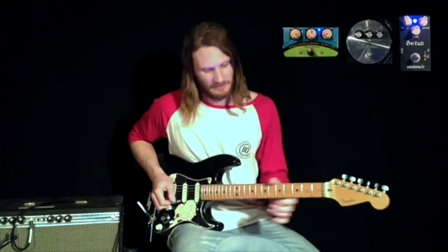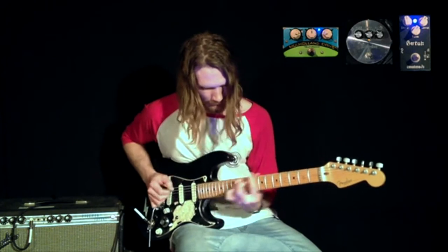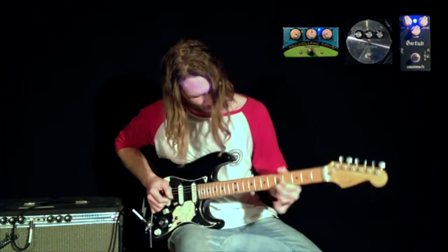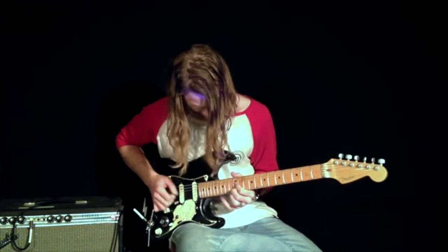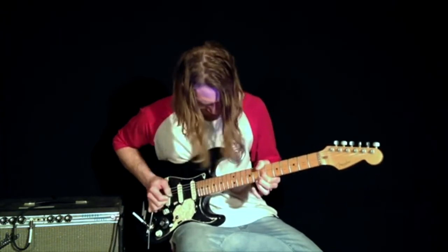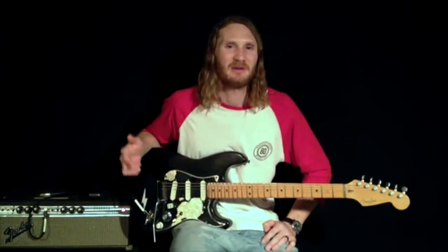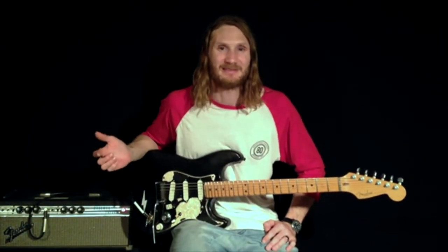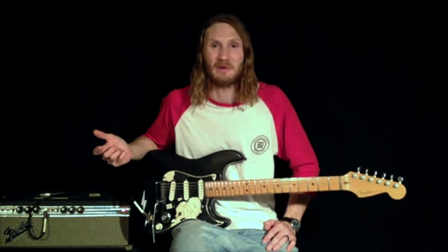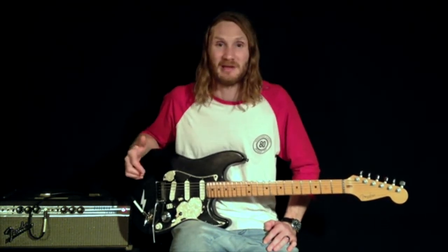Except for maybe something like this. [plays] This is my Holy Grail reverb pedal — I love this pedal, it's so simple to use. There's really not a bad sound you can get out of it. If anything there might be too much decay, but it's just one knob — you turn that back. If you had to have one reverb pedal, I'd recommend this one.